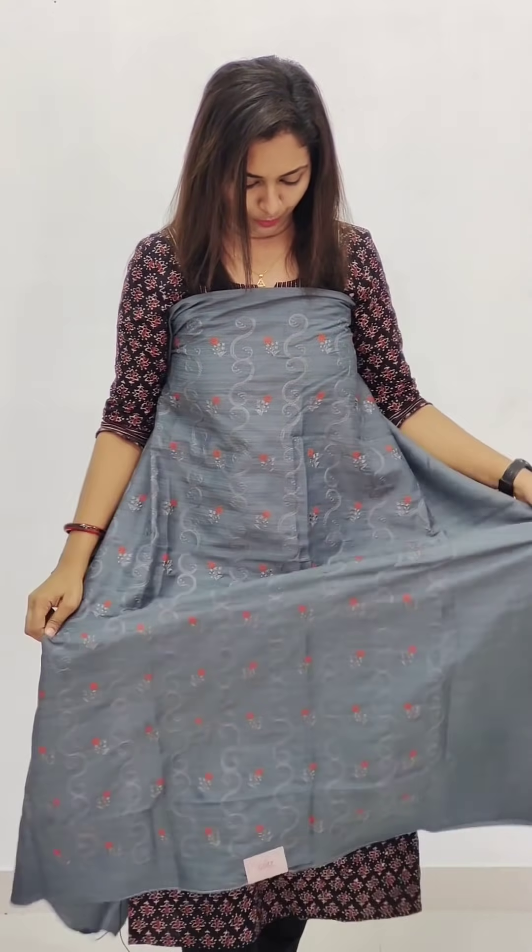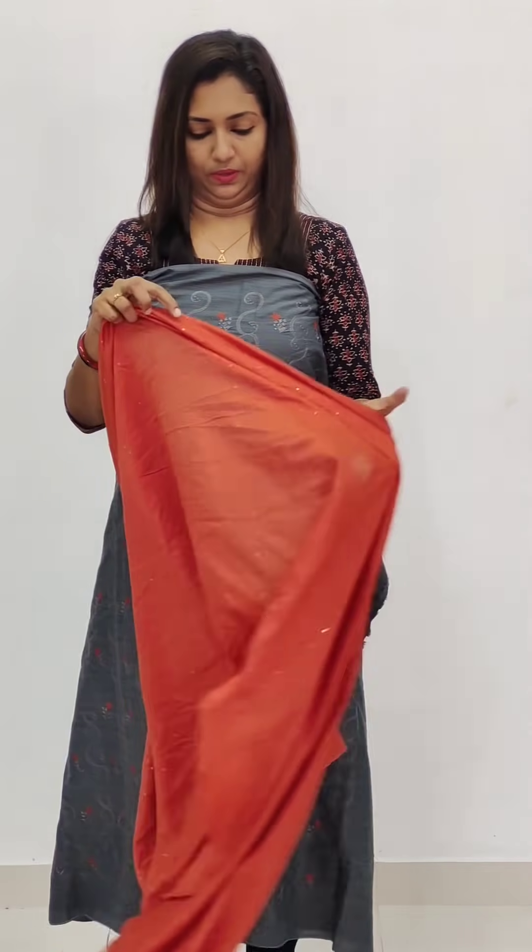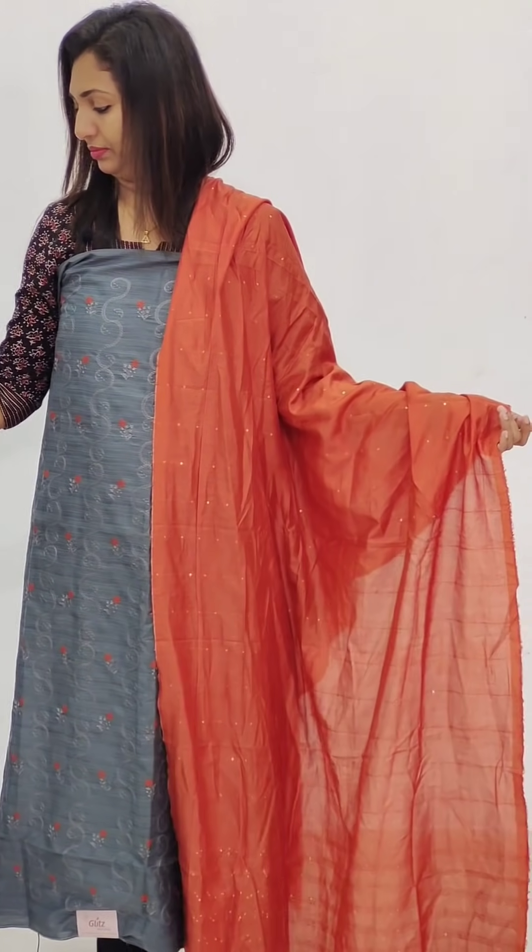This is the orange shade — a very relevant combination, the gray and the orange. The bottom is included.